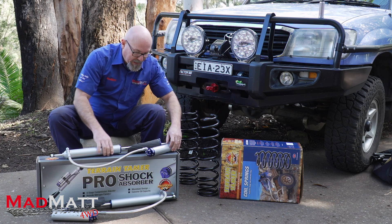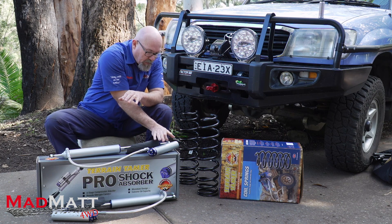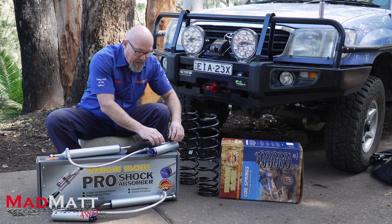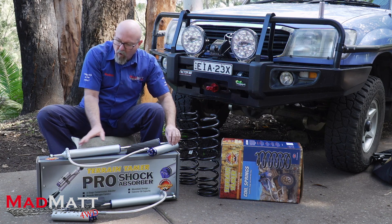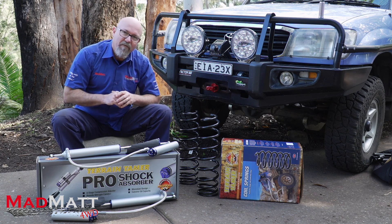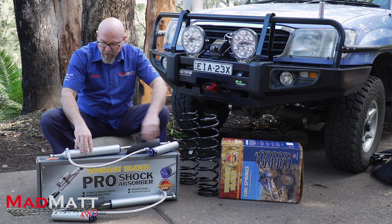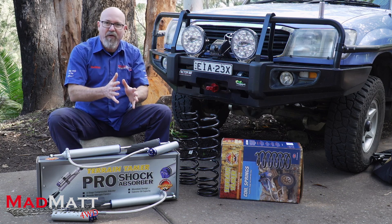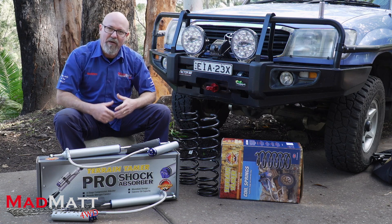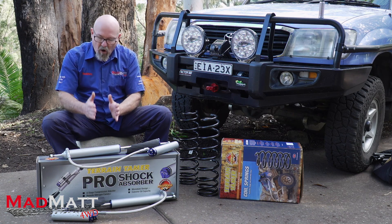Nitrogen is an inert gas, so it doesn't have any explosive properties or anything nasty like that. With the floating piston and nitrogen gas, we can put 150 psi of pressure into the system. That means we've got that pressure applied to the whole oil system, which gives us some really good advantages for cooling. One advantage is that we're forcing the oil against the outer surface of the reservoir, the hose and the body, giving better heat transfer from the oil into the outer body and into the air flowing past the shock absorber.